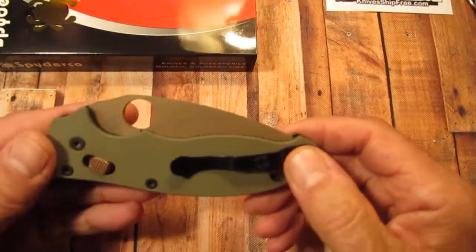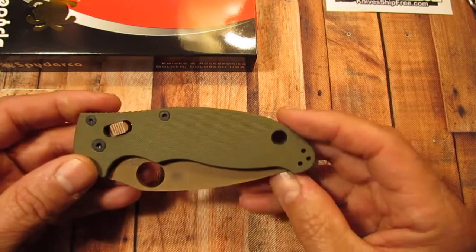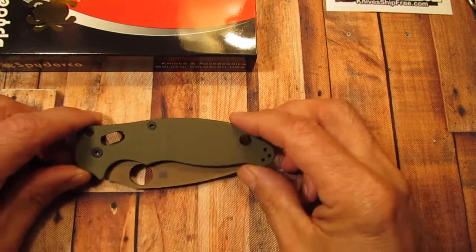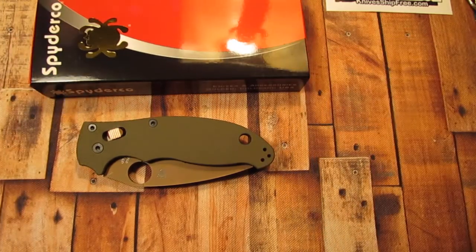So what do you think? Well, that's my short review of this knife. I hope you have a nice day — you guys take care and have a great day.